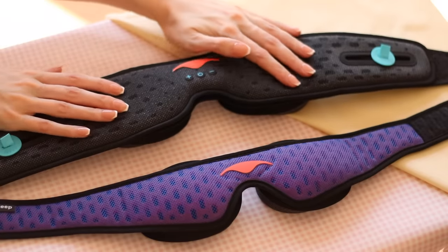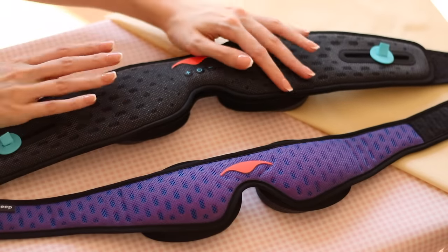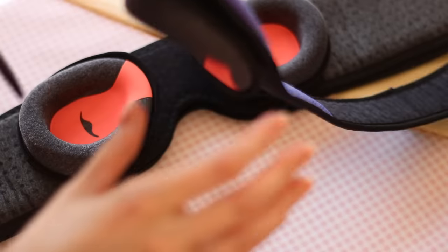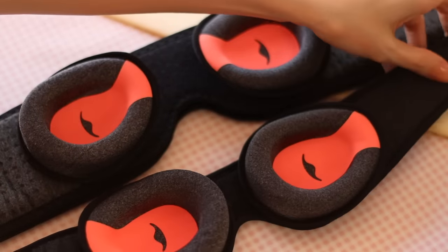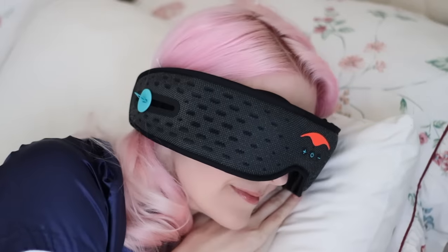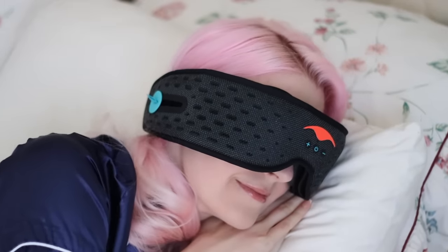I have the Manta Sleep Mask Pro and the Manta Sleep Mask Sound. These are just great sleep masks. They do exactly what they say. They're soft and comfortable, even for a side sleeper like me.